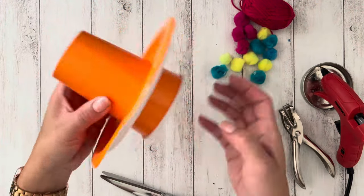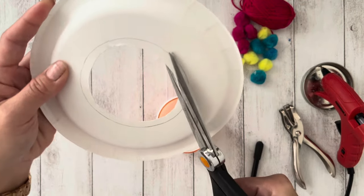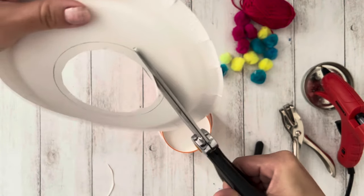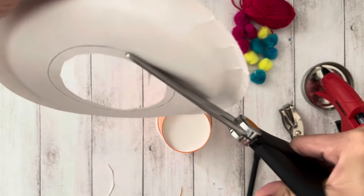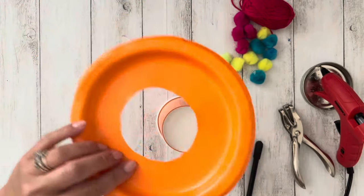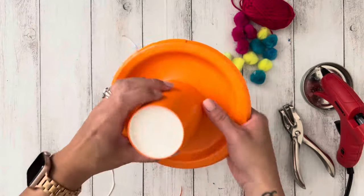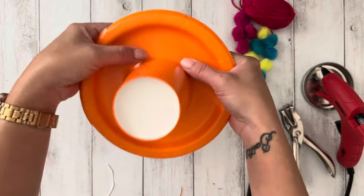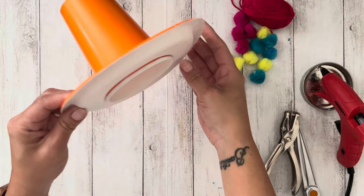Place the cup through the plate. If it doesn't look like a hat, you might have to cut a larger hole. This is what the hat should look like, and the cup should fit nice and snug.